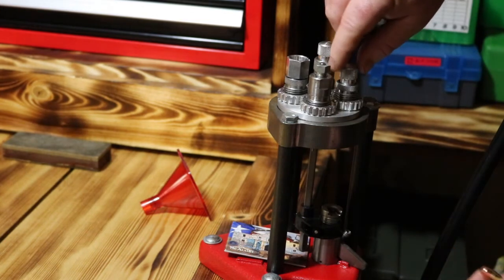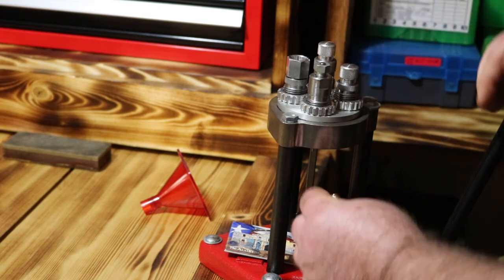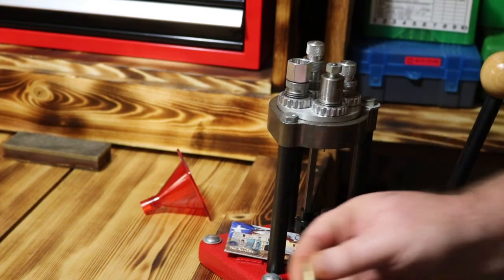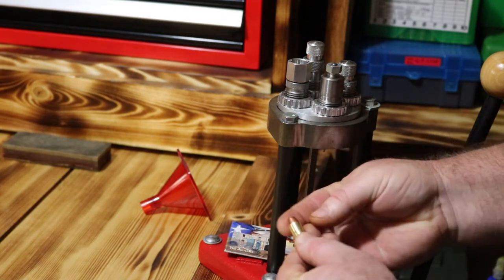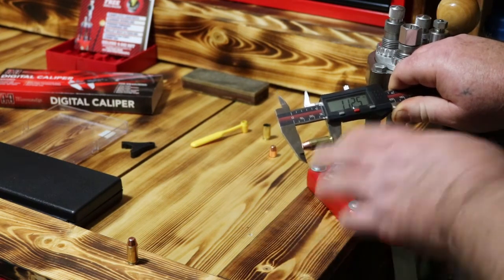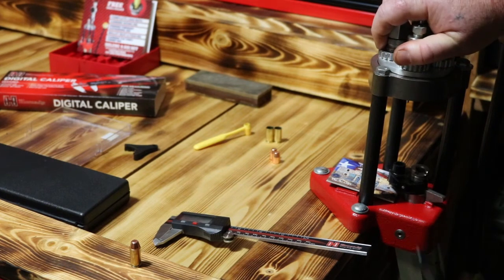All you've got to do from this point is twist it clockwise for a little more. That looks beautiful right there. With a little bit of tweaks, we've got everything in. As you can see now, we're running a perfect overall length. Everything looks good and we've got our die set up.